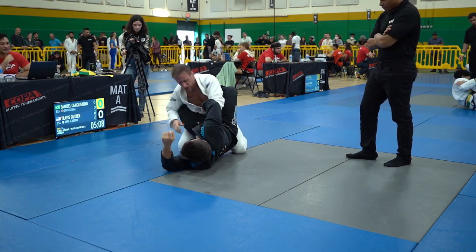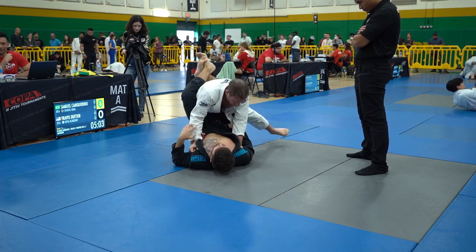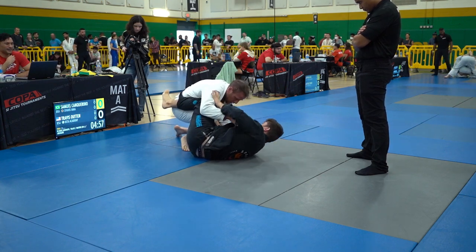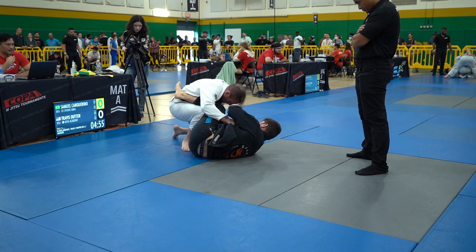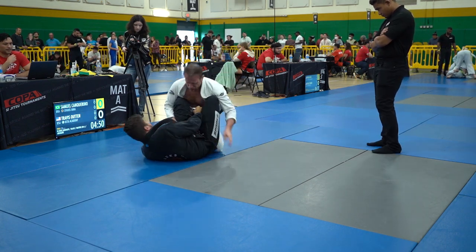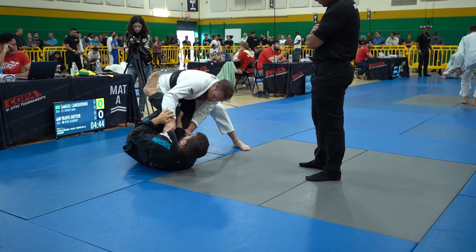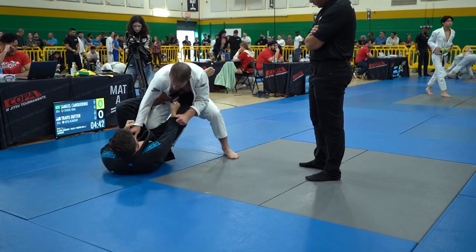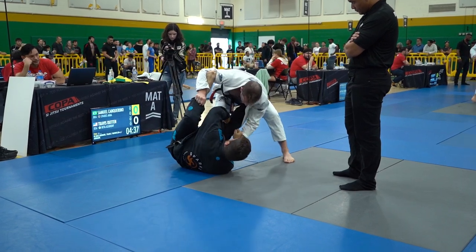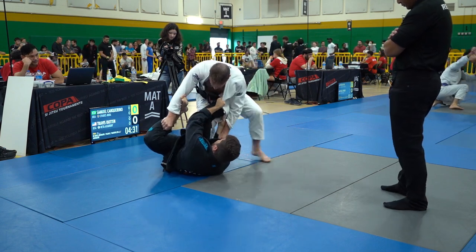Samuel is doing a good job getting his hip to the outside and looking for some gi material to work either a choke from the guard or a more complex long-range guard. It looks like he's trying to pass a lapel under his leg — a lapel guard. Travis is doing a good job staying diligent on that top side grip to keep Samuel from getting under him. You can really block the inversion with that cross side lapel grip. Samuel is now setting up a lapel grip, which makes it harder for Travis to stick that knee in the middle or try to pass the guard.